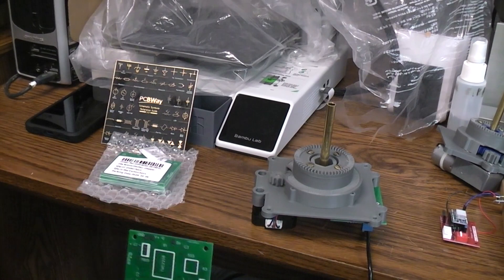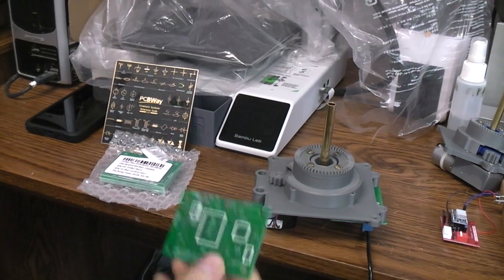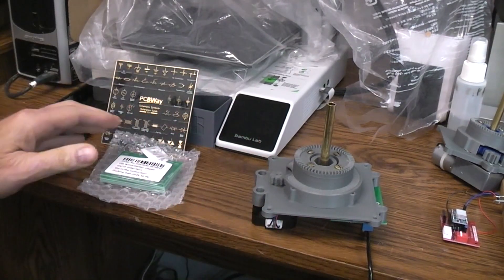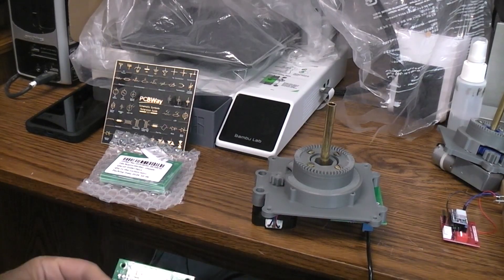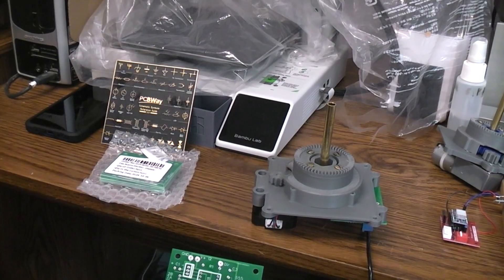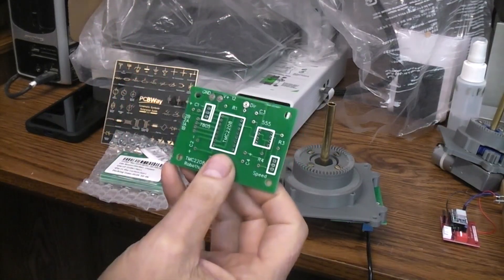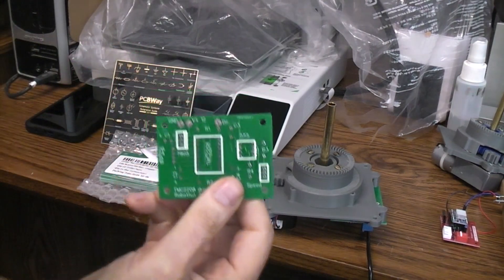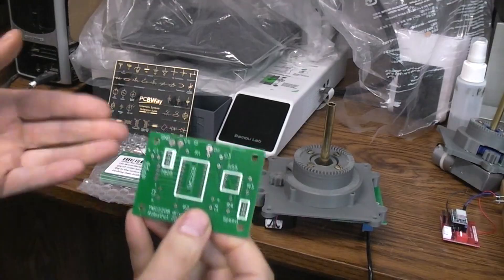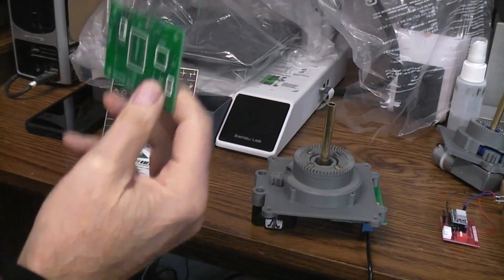I ended up paying 11 cents total — I had to PayPal them 11 cents. That's because, just like PCBWay and JLCPCB, first-time users get a super price break. I'll move the camera to show how the pricing lays out on screen. I also checked the current pricing using a different browser so it wouldn't recognize me as a returning customer, and the same first-time deals are still there.